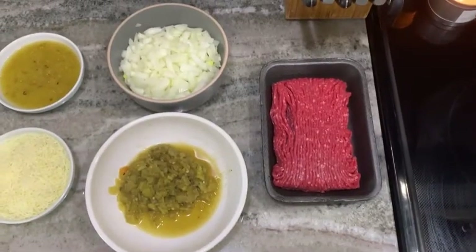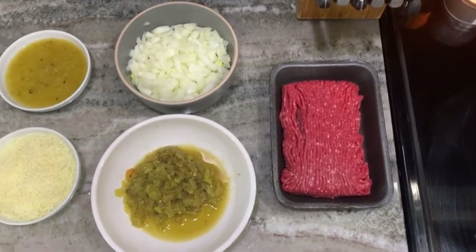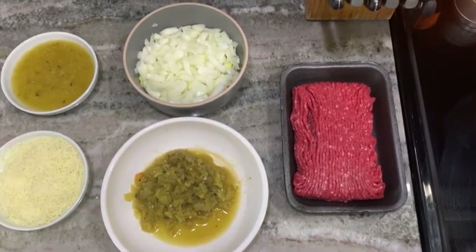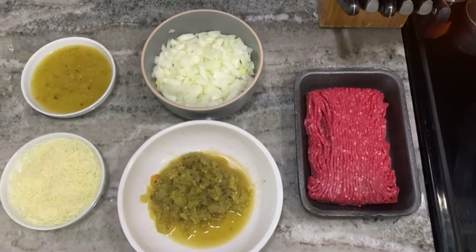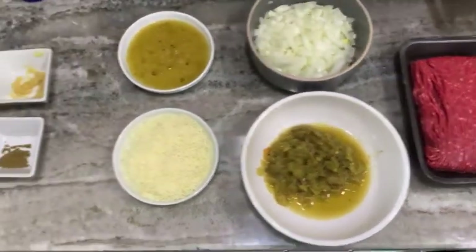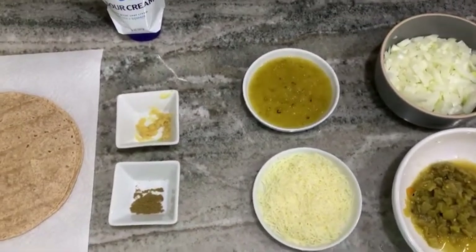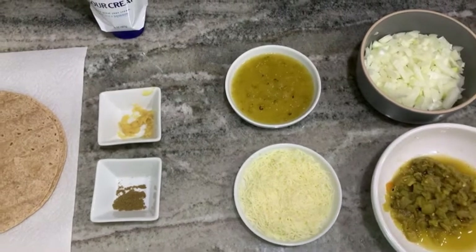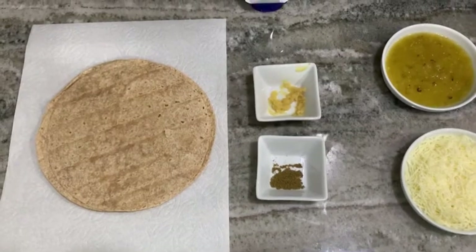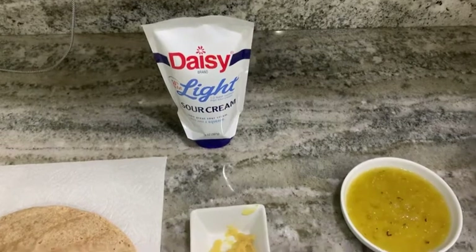For the ingredients you are going to need 1 pound of lean ground beef, preferably approximately 90% lean, 1 small chopped onion, 1 can of chopped green chilies, a quarter cup of salsa, three-quarters cup of Monterey Jack cheese, 2 minced garlic cloves, a quarter teaspoon of ground cumin, and 6 whole grain tortillas. Optional is light low-fat sour cream.